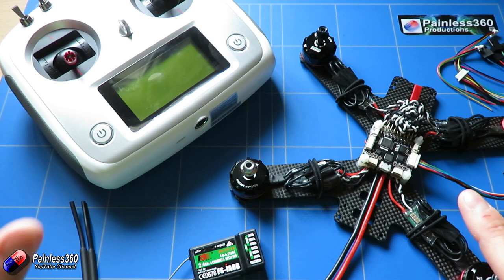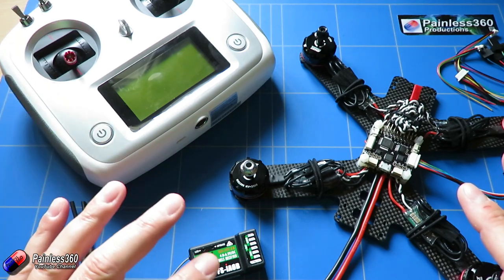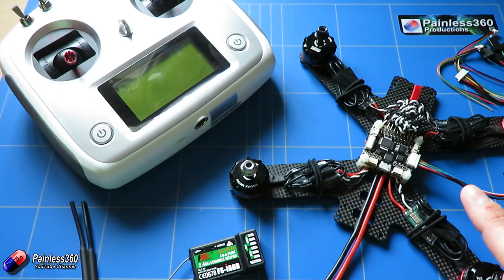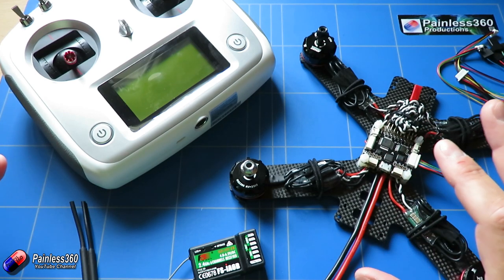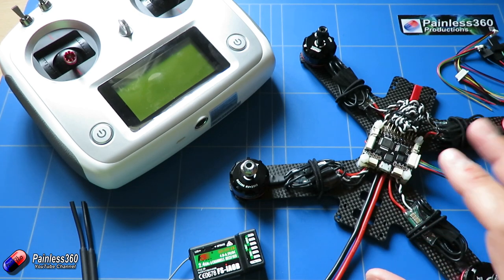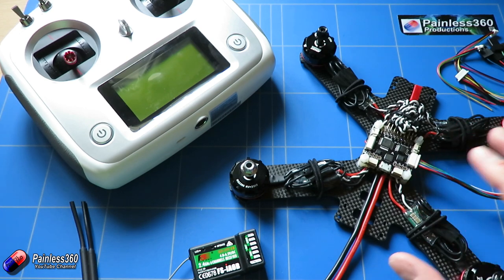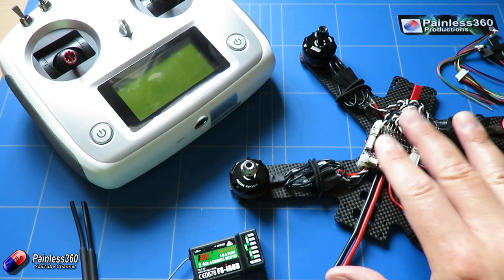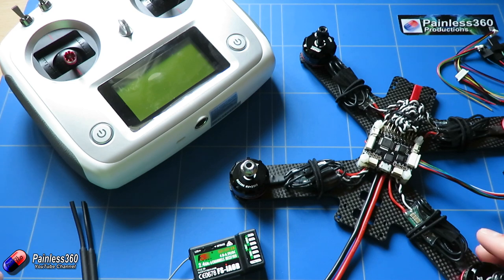First let's talk about what features you need on a radio, then we'll bind the radio to the receiver once it's set up. We'll talk about the different connection styles to a board like this — there's a more detailed video covering all of that. In this video we're going to talk about making a connection via PPM because it's the easiest and works most often on boards. Then we'll connect everything up to CleanFlight, move the sticks, and make sure CleanFlight can see it all working.